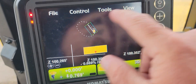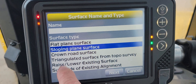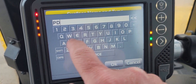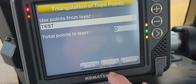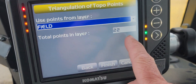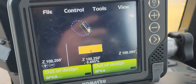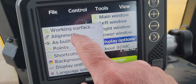Now what I can do is go into Surfaces, click New, and I've got 'Triangulated Surface from Topo Survey.' Call it 'pad' or whatever it is — most importantly, call it something you know what it is. I want to use the points from 'field.' I've got the 22 points I took. I hit Finish, set as active surface, and now let's go ahead and turn on our triangulation.